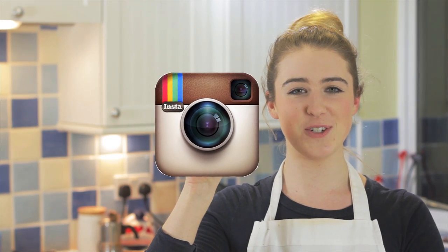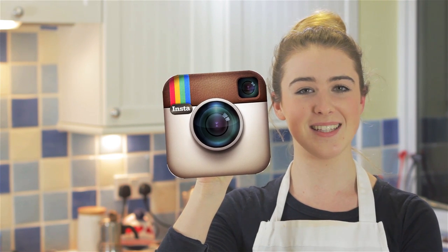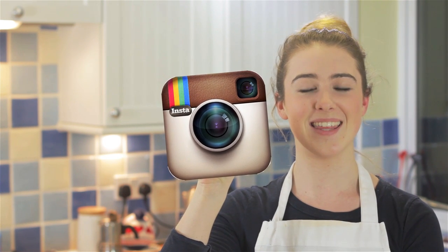I'm now on Instagram so make sure you follow me at 'In the Kitchen with Kate'. I'll be posting behind-the-scenes food inspiration and the things I like to bake.